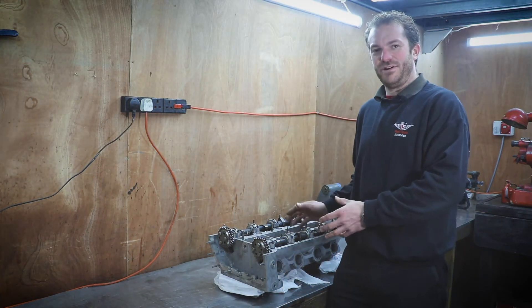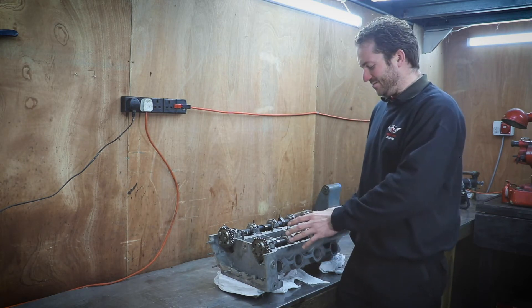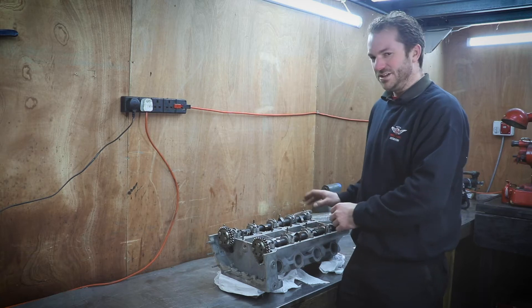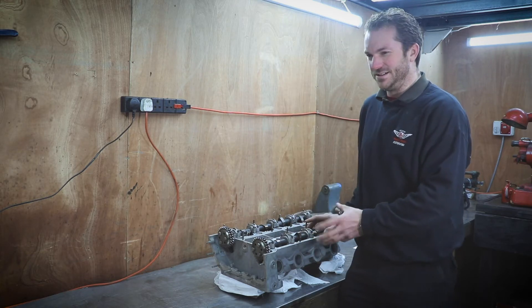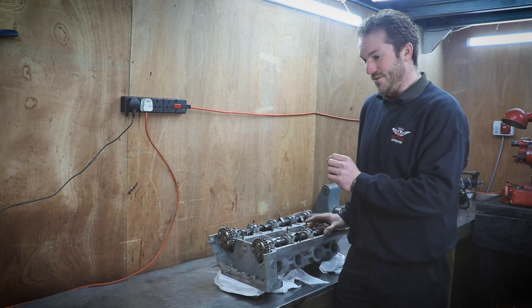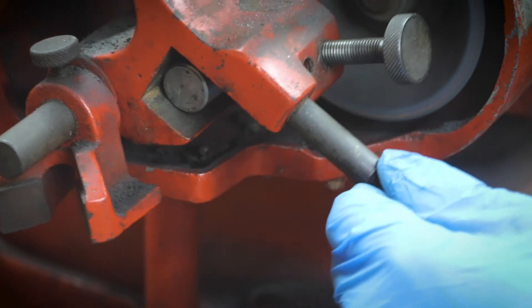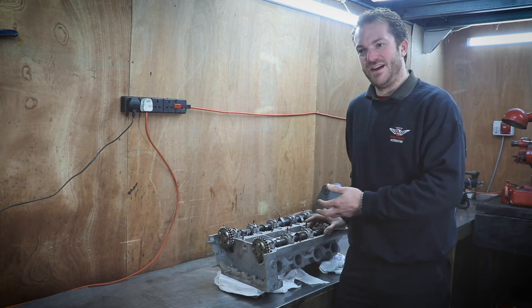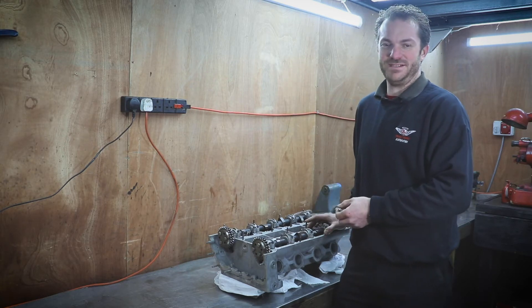Once you've gone through that process a few times and you think you've got pretty close — you've nearly got 8 thou on all the inlets and 12 thou on all the exhausts — you'll have a few that you still can't get quite right. If they're too tight, you can take that shim out and grind it, and that's what we're going to do. But if you're unlucky and they're all too slack, then you'll have to buy new tappets that are thicker.